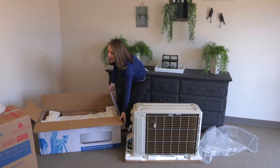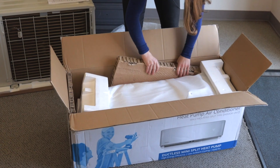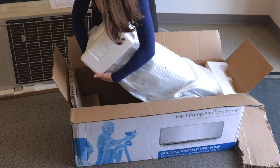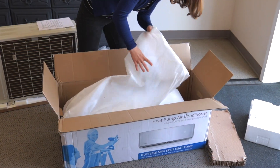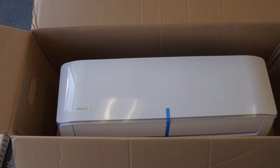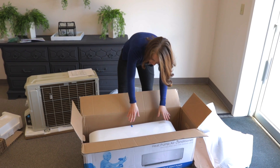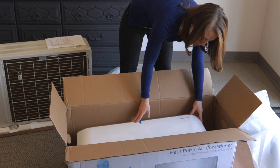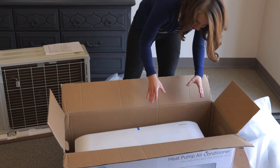Let's get a closer look at the indoor unit. This unit looks really stylish and sleek, and I like that it's going to look good in my room. It doesn't compromise my decorations or anything — it looks really modern and nice.